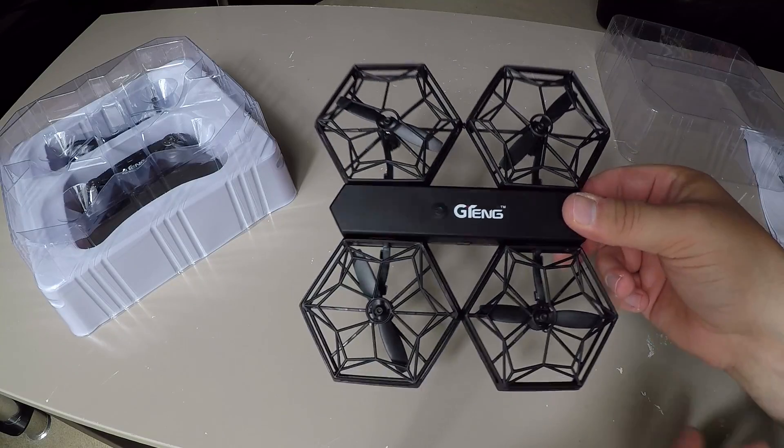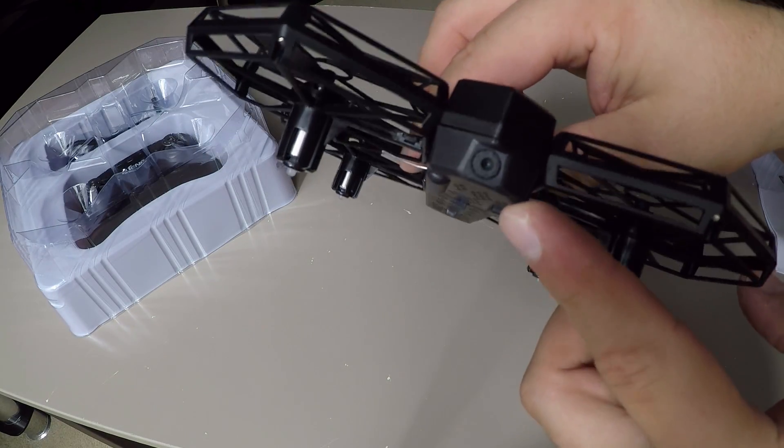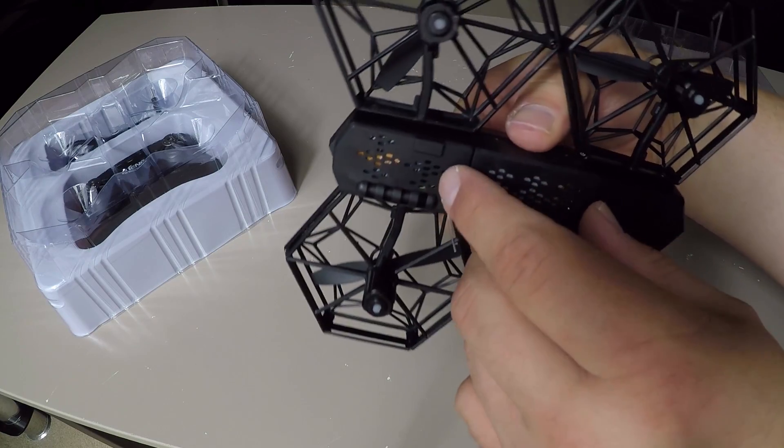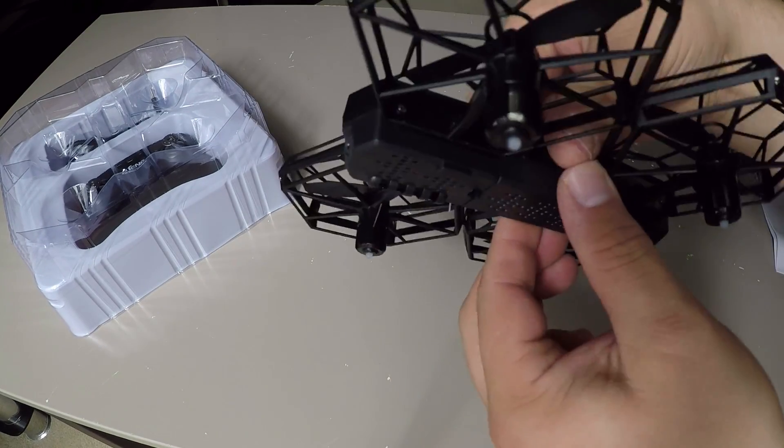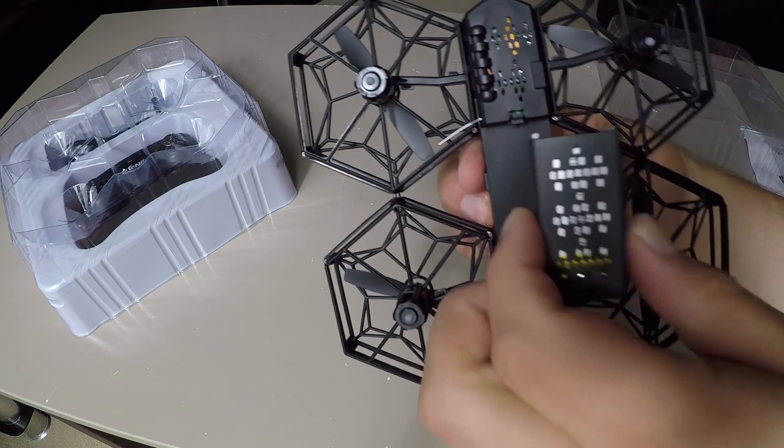So let's take a look at this unit. You've got a power button on the top here and it's a front-facing camera. You can remove the battery — it comes out like so — and you charge it from here. There's a USB charger included which we'll look at in a moment.